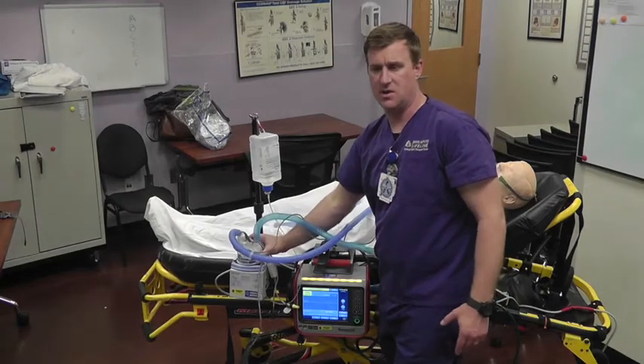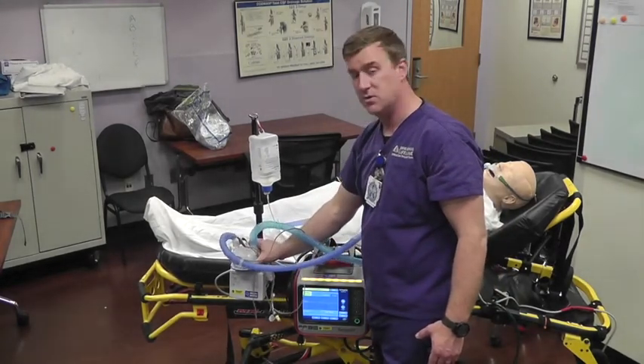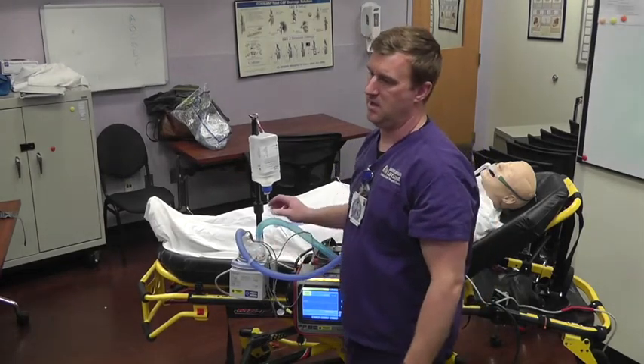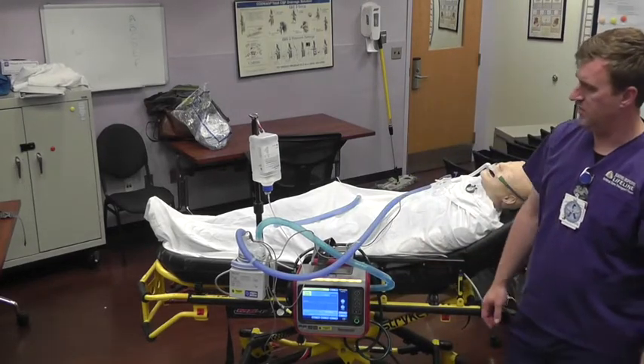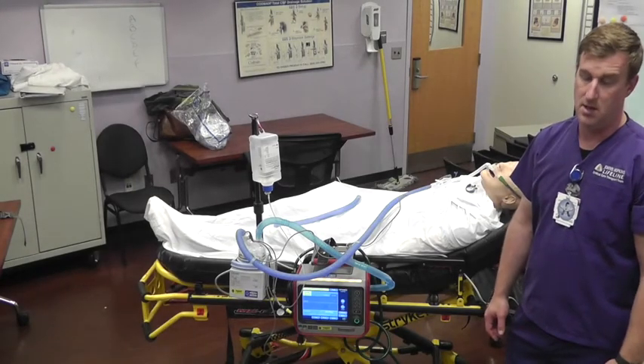That's it. If you have any questions, reach out to myself or any of the other super users — Ben, Sean, Aaron, or Brian Liquido — all super users on this equipment. Good luck.